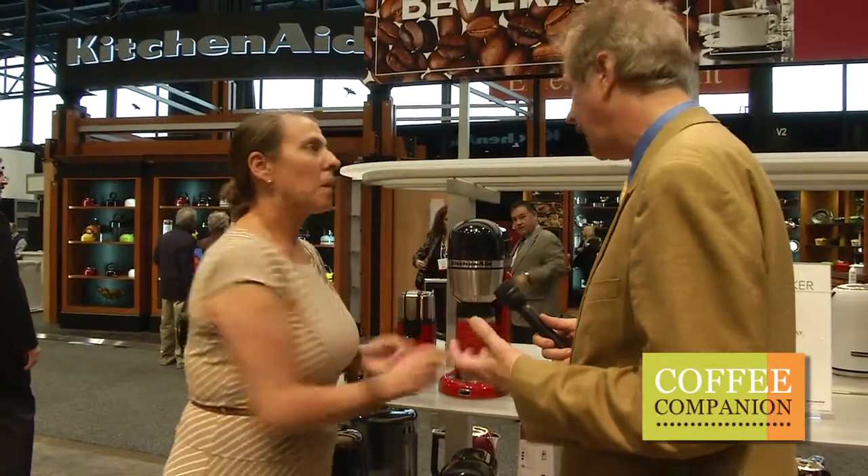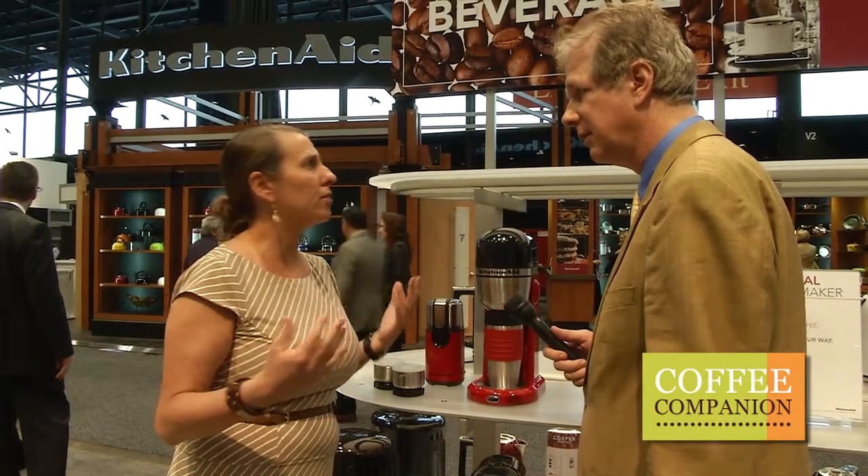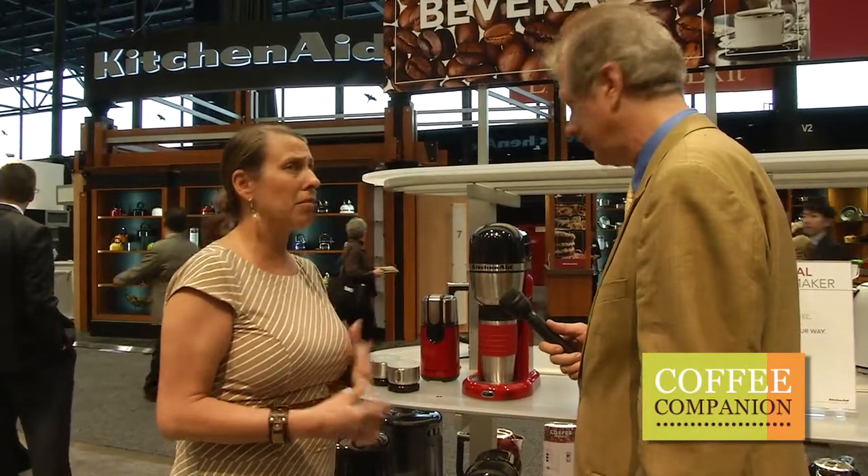How long does it take to brew a coffee? It takes just a few minutes — it's very fast, five minutes maximum.